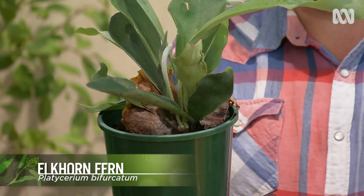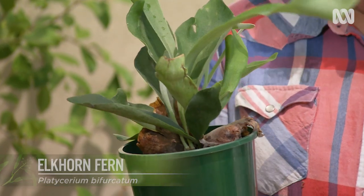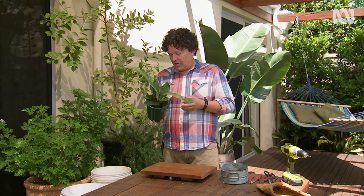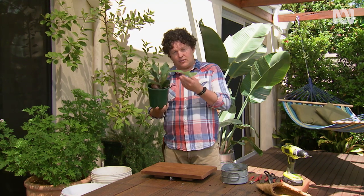This is an Elkhorn fern. It's an epiphytic fern, which means it grows on things like a tree. It doesn't actually need soil. Its roots make the most of leaf litter and rotting bark to feed the plant, and it comes from northeastern New South Wales and into Queensland.